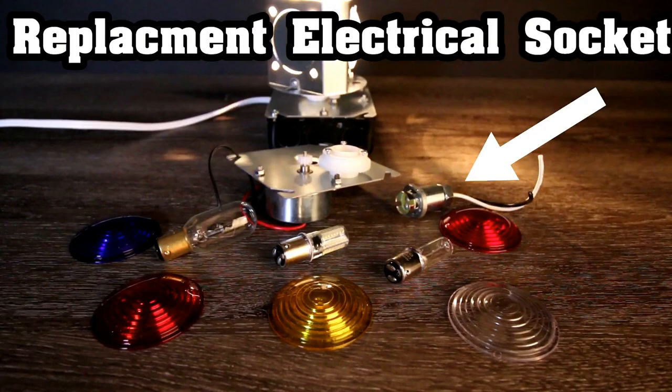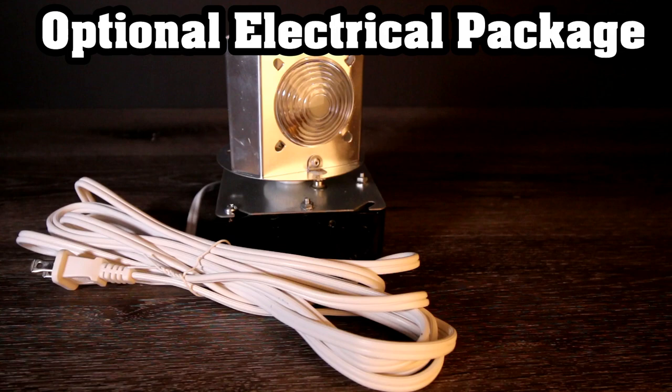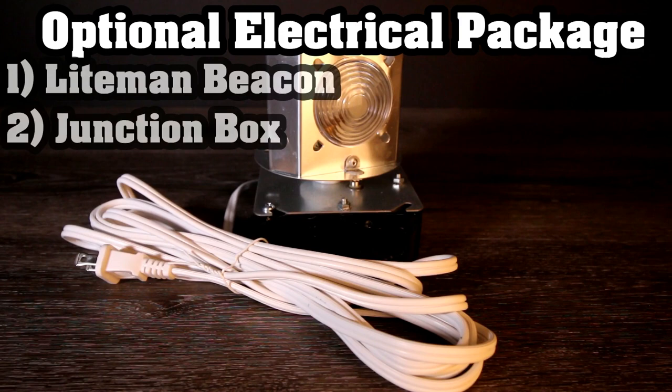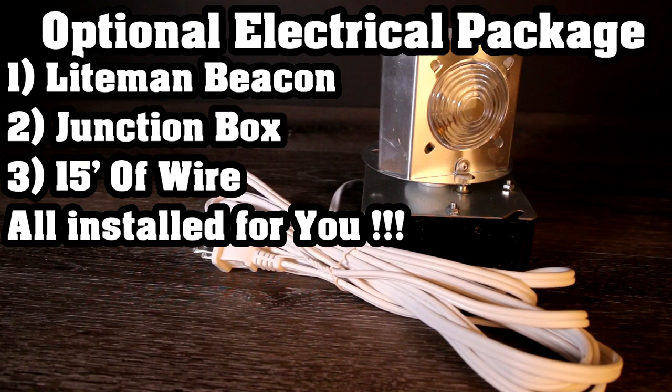We do realize that some of our customers are not comfortable working with electric, let alone connecting wires or installing a beacon themselves. Here at the Lighthouse Man, we have you covered. You can purchase any of our revolving beacons totally 100% wired for you. With this optional package, you will get: the Lightman Beacon, the junction box where the beacon mounts and where all the electrical connections are made for you, and 15 feet of exterior-grade wire and plug that you will simply plug into your receptacle.